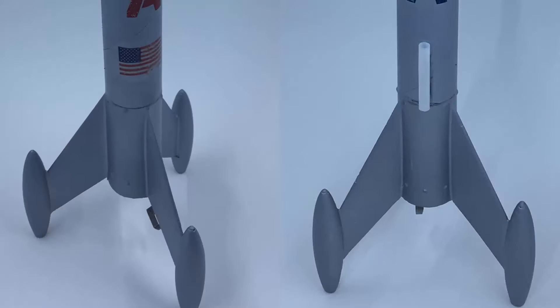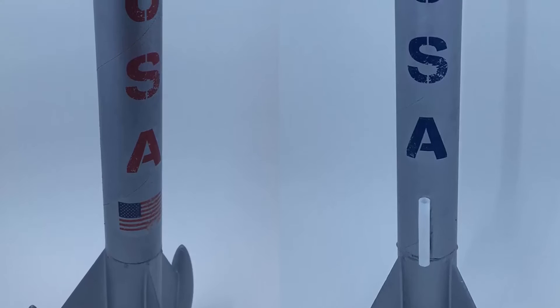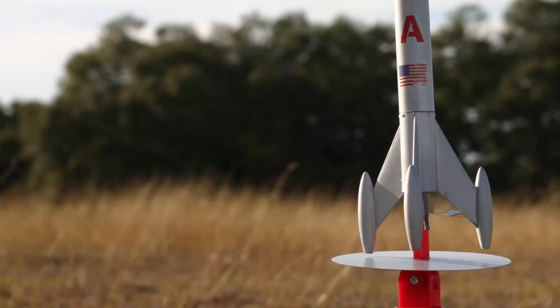These custom decals are a cool tip to make 3D printed parts your own. You can buy what are called water slide decals — if you've ever built a model rocket or model car growing up you'll be familiar with these. You can load them into your inkjet printer, or laser jet decal sheets are available too. I went for a retro look with faded typewriter text and a little faded flag on the back.